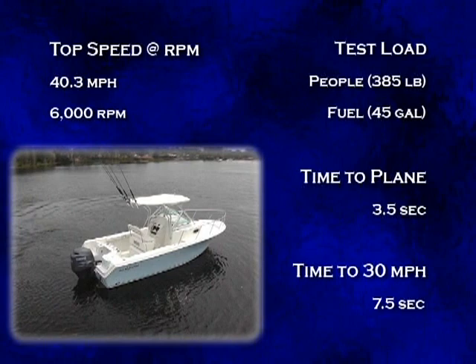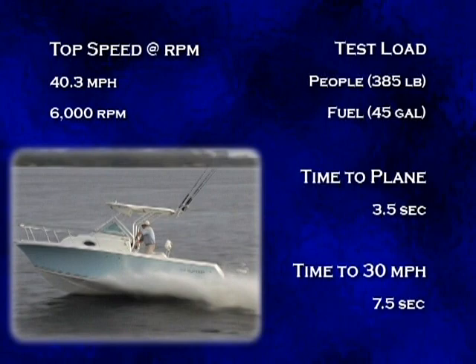We had a Solus 14 and a quarter by 15-inch stainless steel prop on board. Our test load was 385 pounds of passengers and 45 gallons of fuel. With it, we reached 40.3 miles per hour at 6,000 RPM.